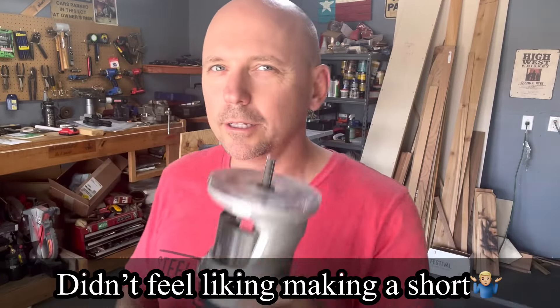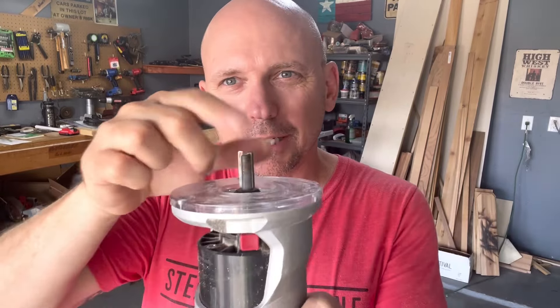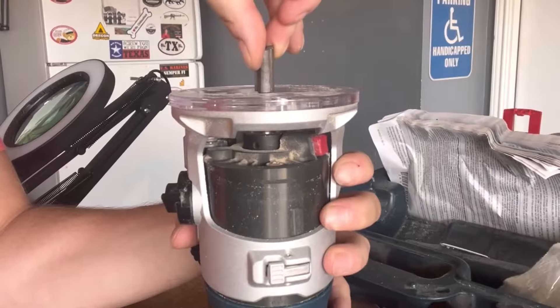Andy Epius Garage — quick little tip for you. You probably already know this, but I was doing it the other day and I was like, I should probably say something. Whenever you get your bit stuck in a router or whatever, and anytime the collet is loosened but your bit won't come out, sometimes you got to tap it or whatever — there's a better way. Let me show you.